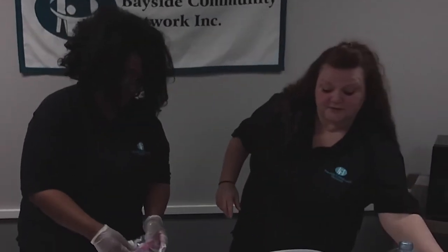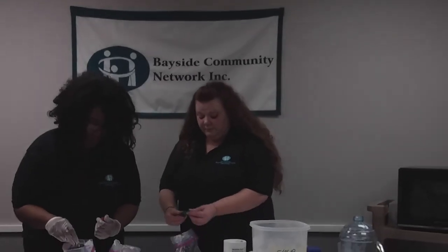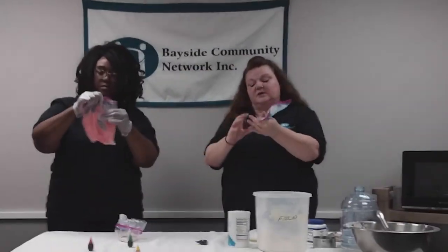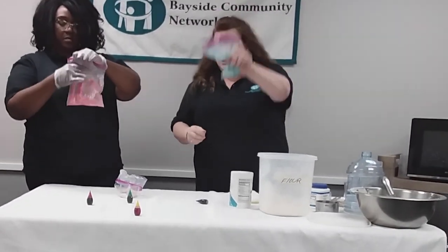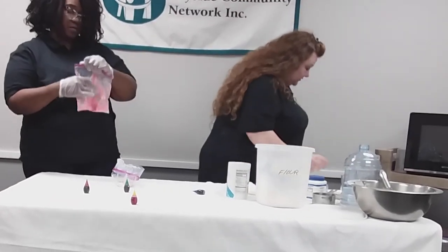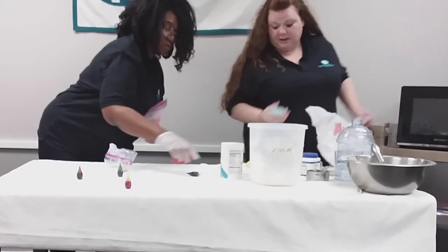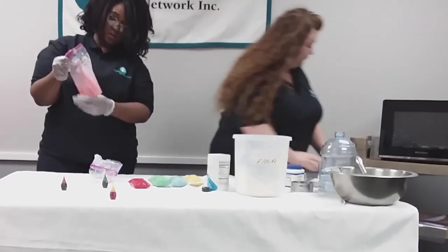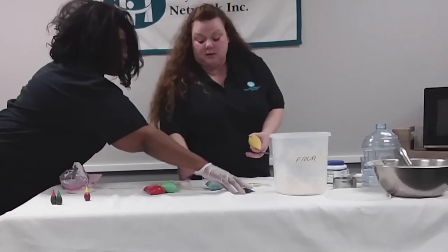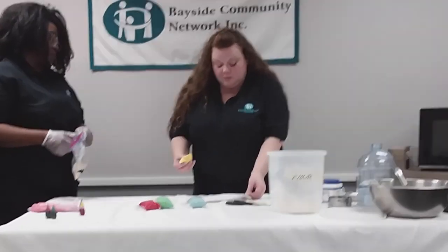If it's easier for you to use a measuring cup to pour it into the bag, that is completely fine. Now we're going to use our food coloring — about three to four drops — each in the bag. You want to get all of your paint down at the bottom corner; you can twist it until it stays. Here comes the fun part — I made some earlier. You're simply going to cut a tiny corner off, hold it in your hand, and you can draw whatever you like.